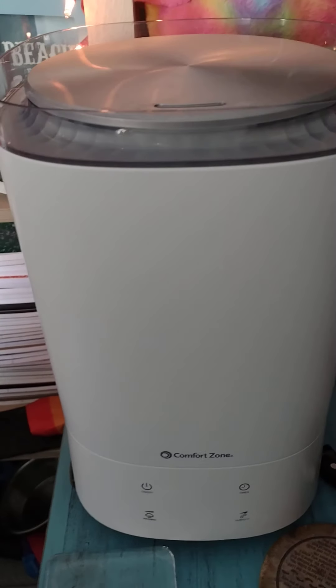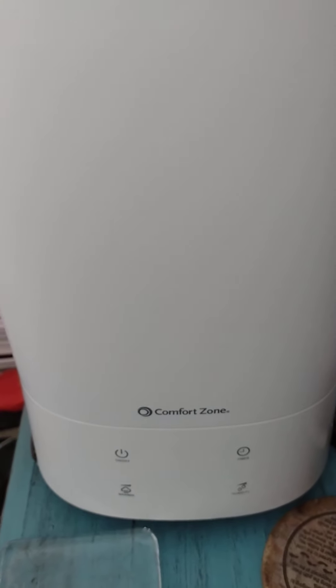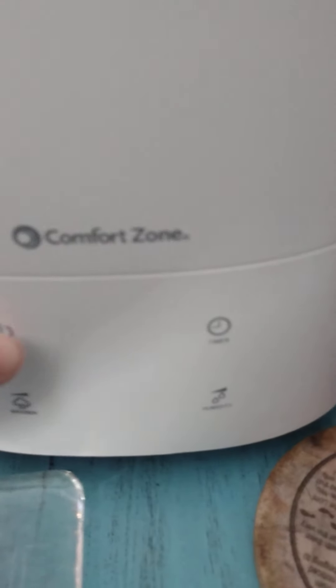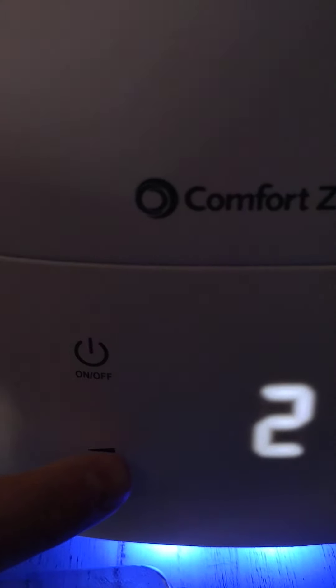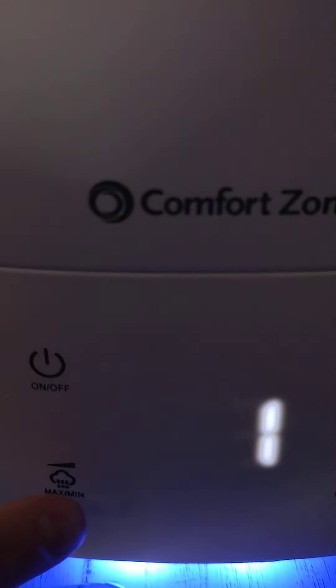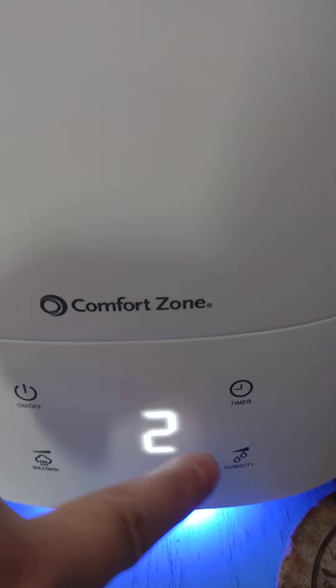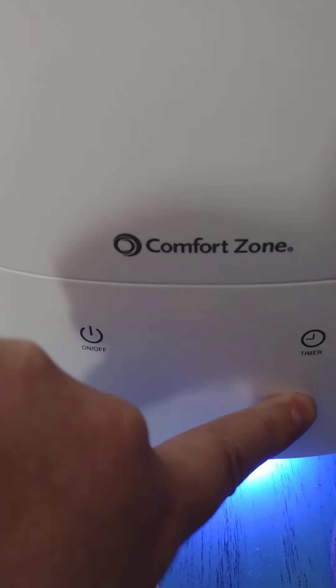Hello, it is Mary again and this is the video I told you I'd do for the Comfort Zone humidifier. As you can see, down here is your power button — it has the power and the mist. If you hit that, you'll change the settings. I do it on two. It has a timer, and this right here, if you keep hitting it, it raises the humidity level.